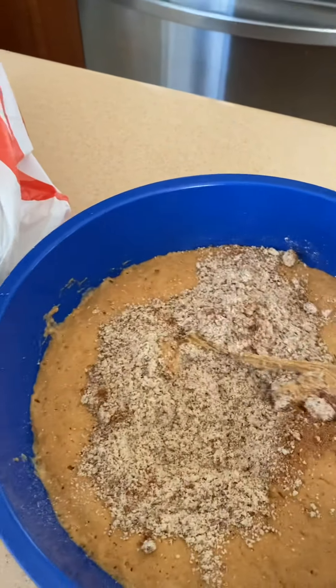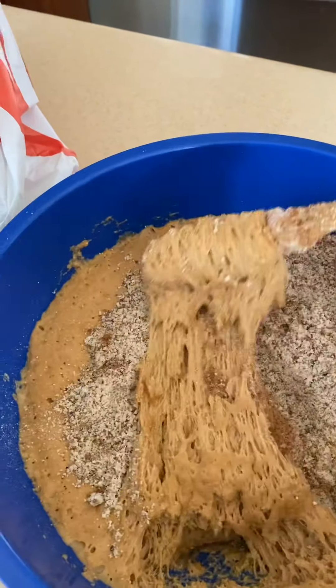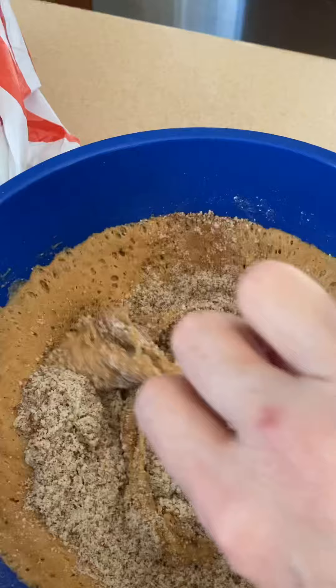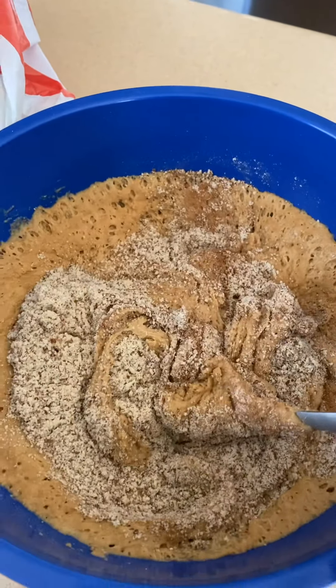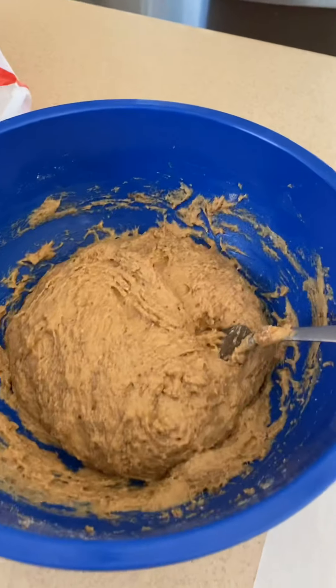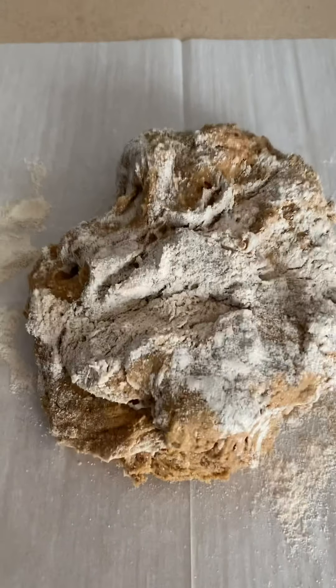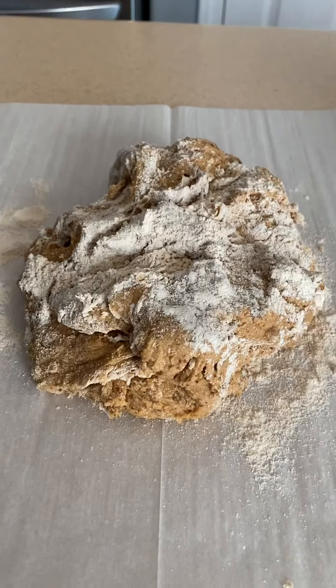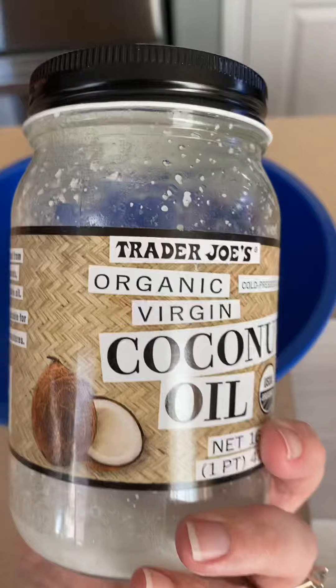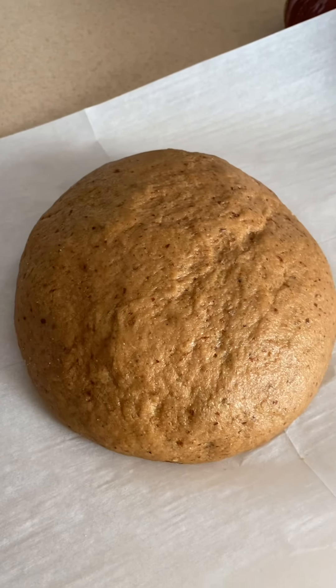Do you see how the sponge has all of those air pockets? I love seeing that because that's exactly what a sponge should look like. I'm going to get this turned out onto my parchment paper and add just enough flour a little at a time until it's just a bit sticky. Then I'll knead the dough for five to eight minutes, oil my bowl with coconut oil, and let that rise for an hour and a half.